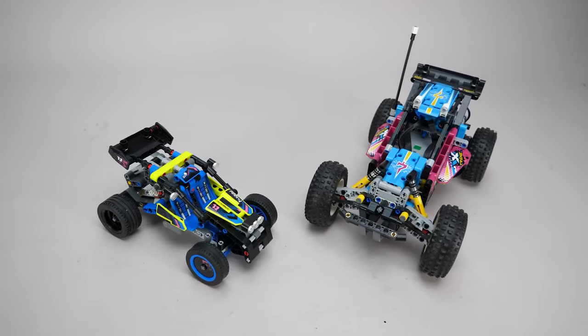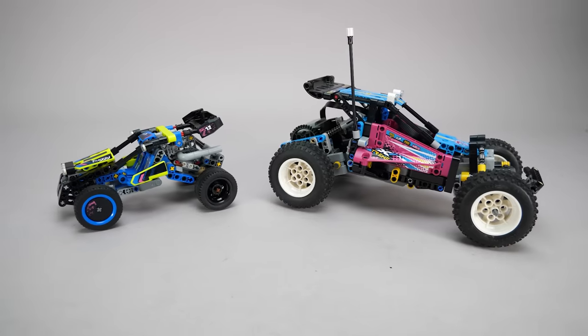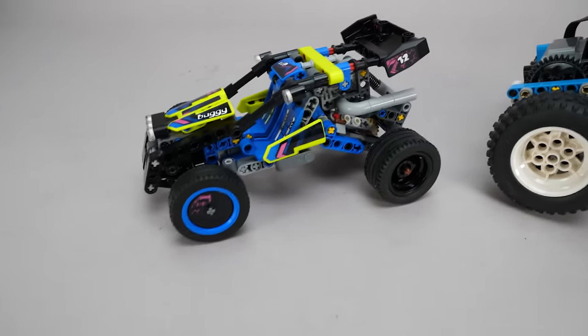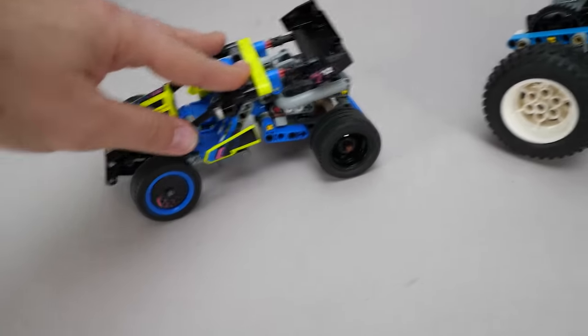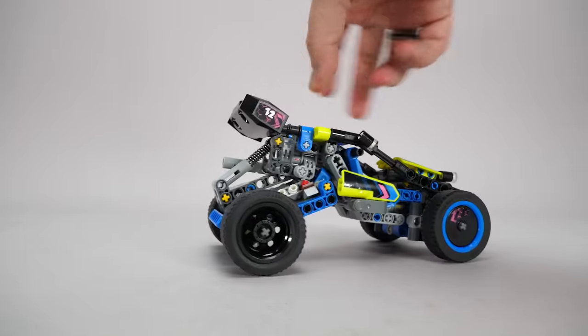The 42124 off-road buggy has many similarities, and not just in the name. The main colors are different, but both have the eye-catching look and both are off-road buggies. However, the smaller buggy has less capable wheels for off-road use, but I'm sure it will mainly be driven indoors, probably on a table. The suspension sort of works, but it's mainly there for the show and to have a more sophisticated building experience.